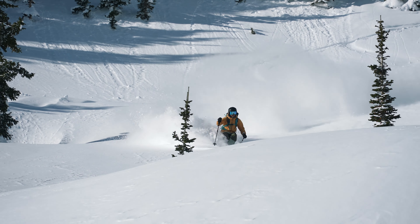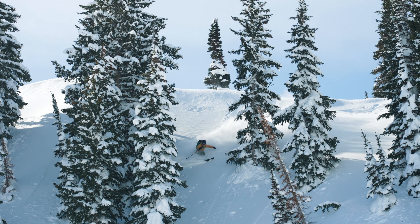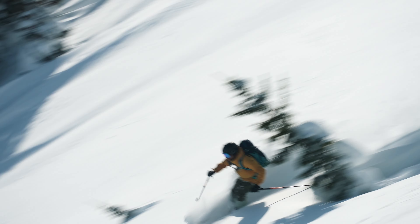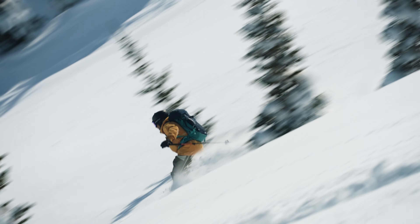Hey there everyone, Tyler here with Volet. Here I have the V8. The V8 falls into our all-mountain and powder categories in our lineup, and I couldn't agree more. I really like the surfy and intuitive feel that the ski has. I reach for the V8 when there's a lot of snow due to its fatter waist width.